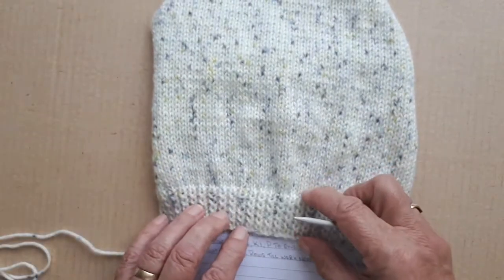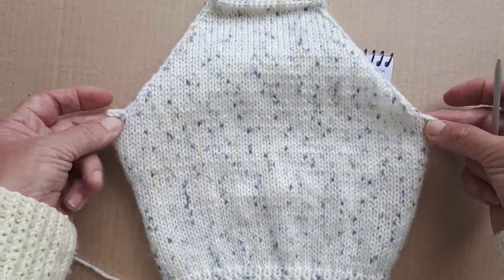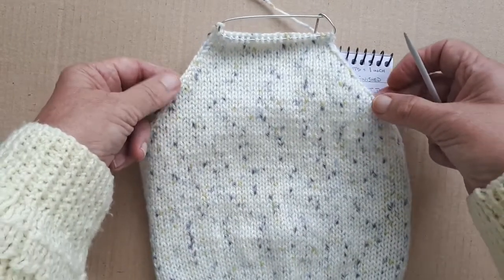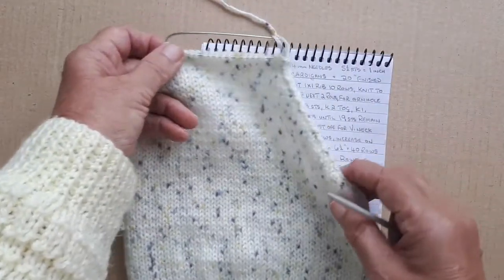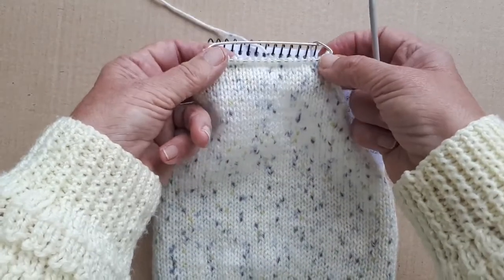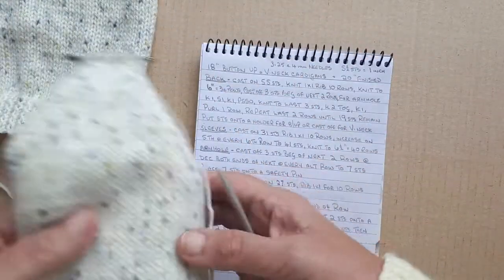That's my 10 rows of rib and it's plain knitting up to the armholes. Cast off three and then decrease one stitch each end of every other row until there are 19 stitches left for the back of the neck, which I put onto a holder. So that's the back, and then the sleeves.